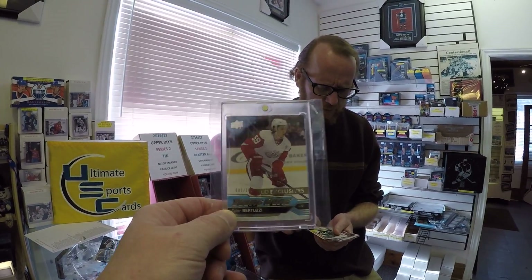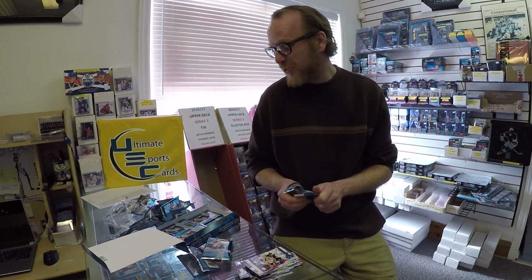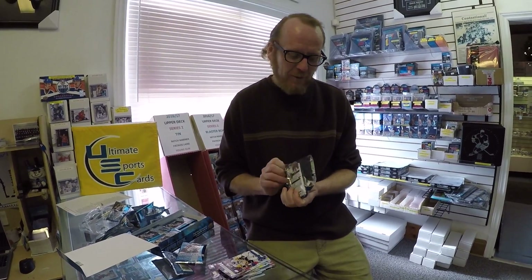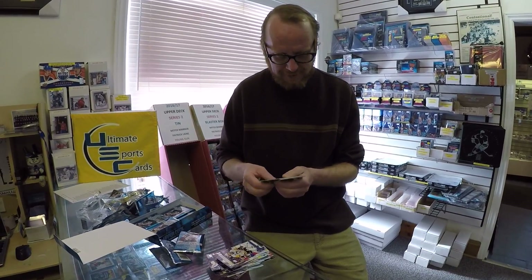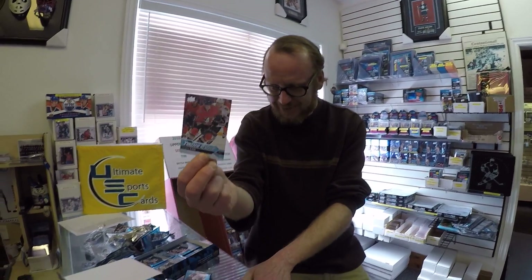Julius Honka — that'll go to one of our customers named Chris. He loves Dallas. It's Chris's birthday — happy birthday, Chris. Again, we are sold out of Upper Deck Series 2. Andre Kastsitsyn. I think there is a Lainey or a Marner here though — we're hoping that there's a Lainey or a Marner, going by the odds.